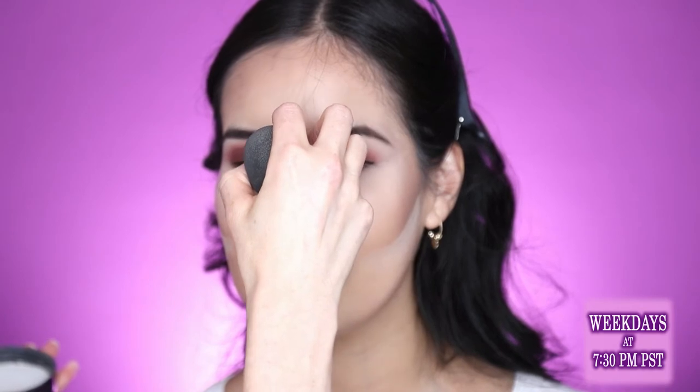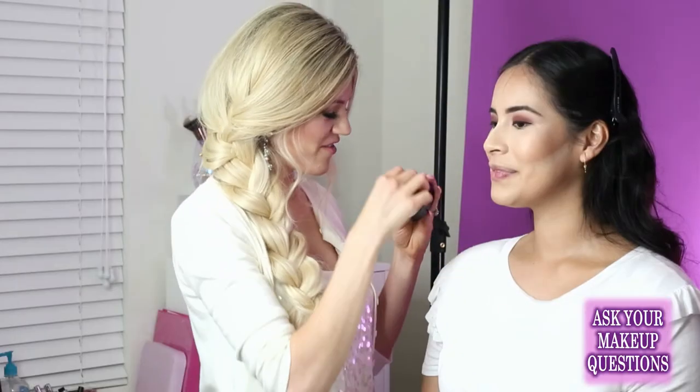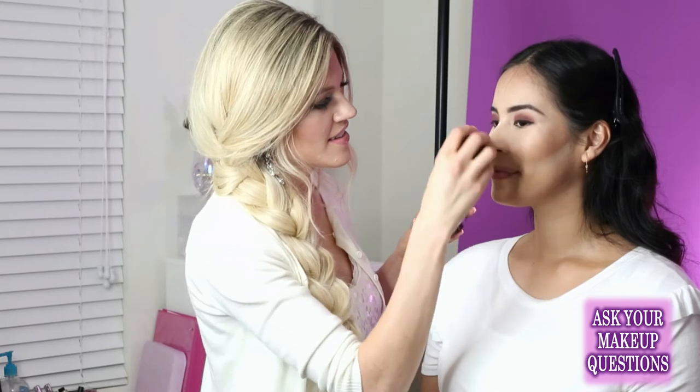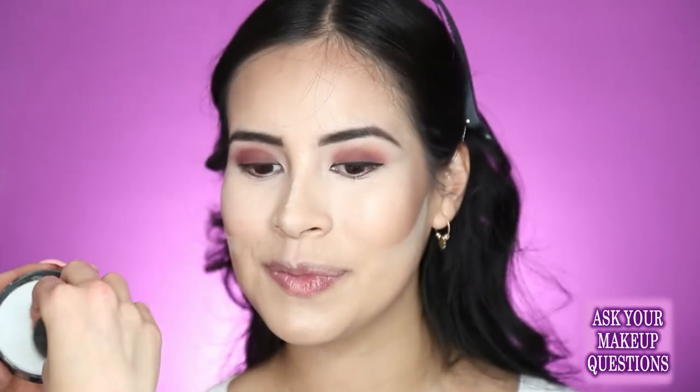I'm going to do the same baking down the tip of her nose. Beauty blenders are the best — it's doing so many things for me. Sometimes I do a little bit on the forehead and a little bit right in the center too. So while that sits, I'm going to go in and do the lashes — I am so excited.